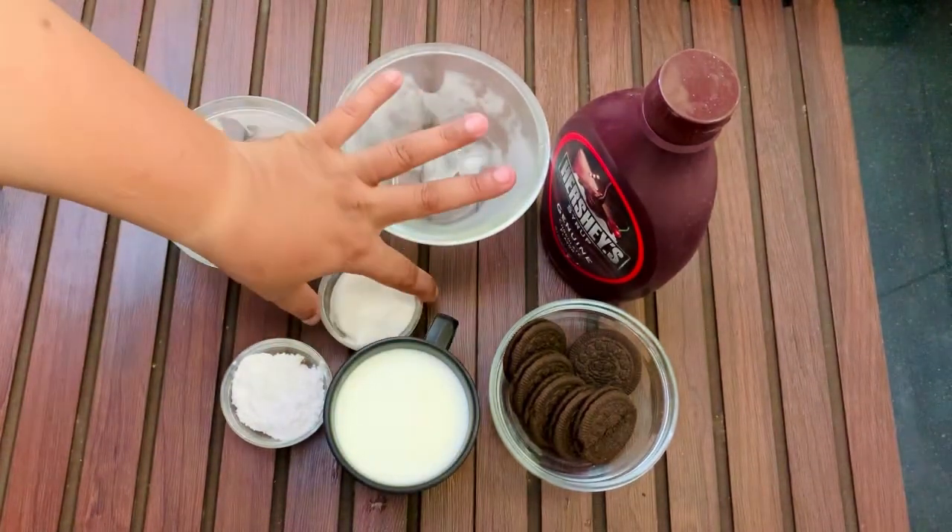We have a glass. Now we will add a little chocolate syrup, just like this. We will put it in the freezer. Now we will serve it. The jar is ready. We have a little chocolate syrup — freeze it so it will look good.